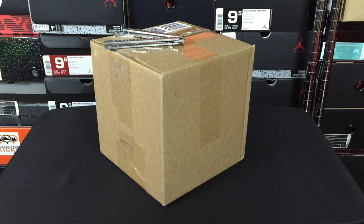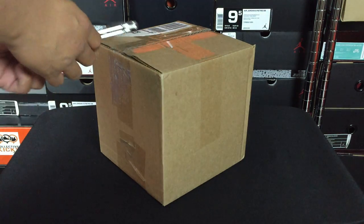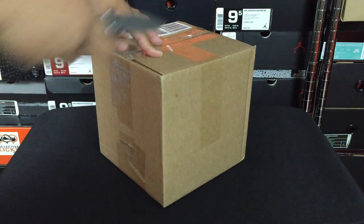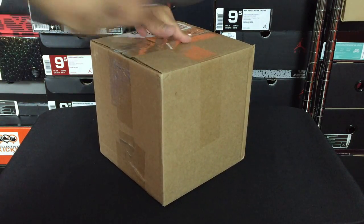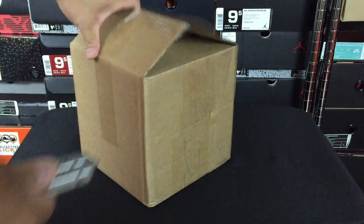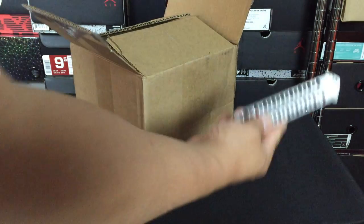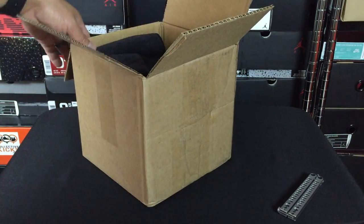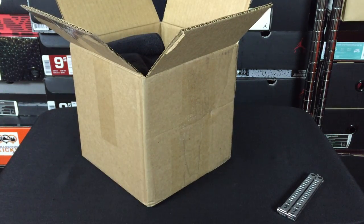What's going on guys? DJIss here at CollectiveKicks.com. I wanted to bring you guys an unboxing video. I got a special little care package from Angelus Direct. If you guys do not know who Angelus is, they're kind of the leaders in paint and customization. And I'm kind of partnering with them going forward with some projects, which is really exciting news.